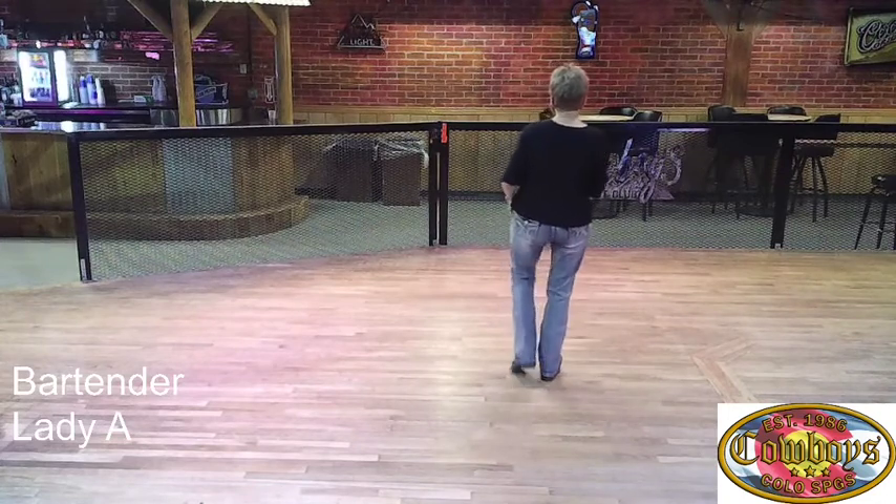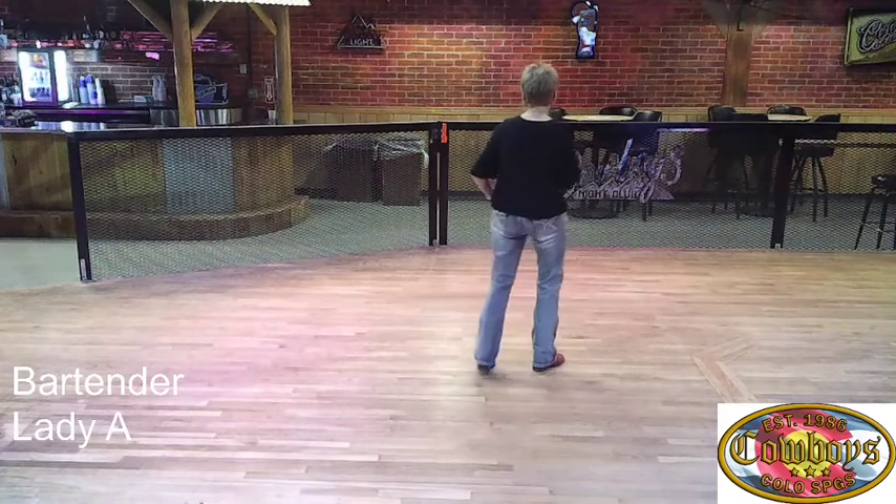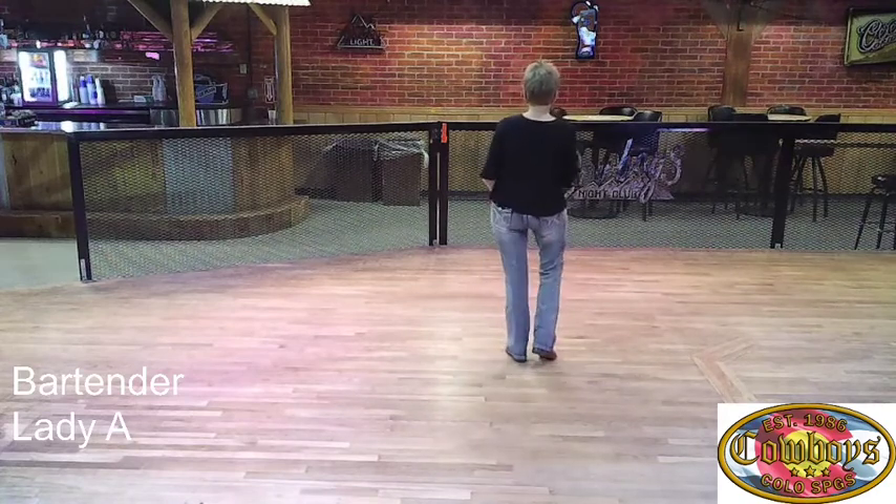Let's put those together. Ready — and one and two, three and four, five, six, seven and eight, switch, one and two, three and four, five, six, seven and eight. Nice.